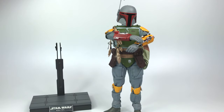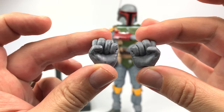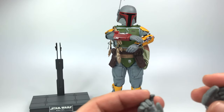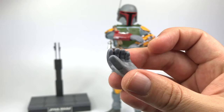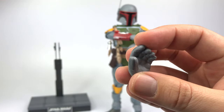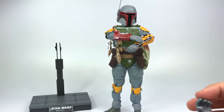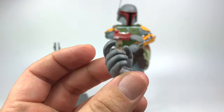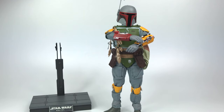He does have a set of interchangeable hands. You get a set of fists, he has one relaxed hand on him right now, here's the other, and then you get two hands for holding the barrel of his EE-3 blaster rifle. Of course he has one trigger hand only for the right hand — that's a bit of a bummer — but you do have two hands for holding the barrel.